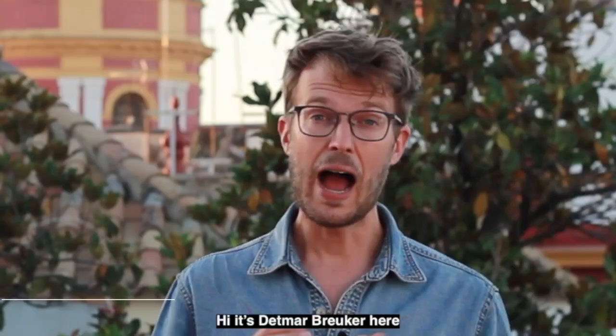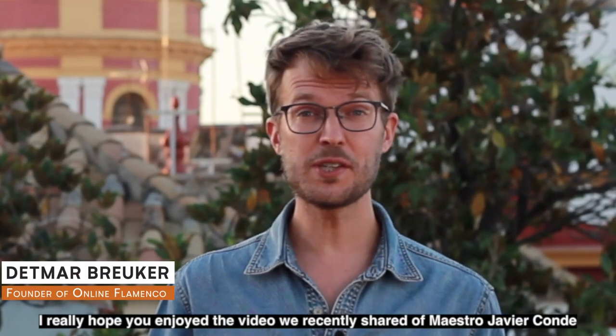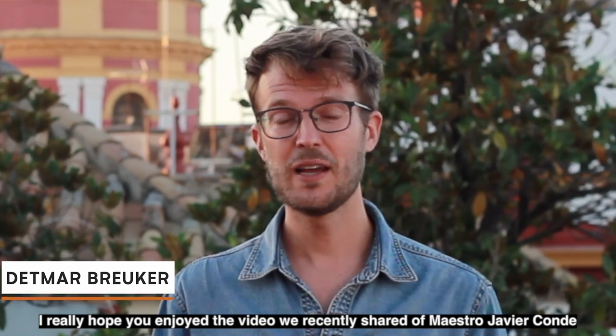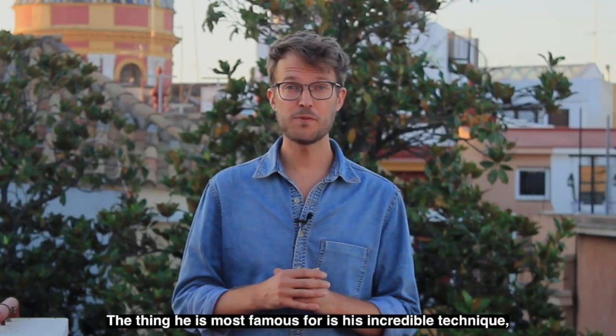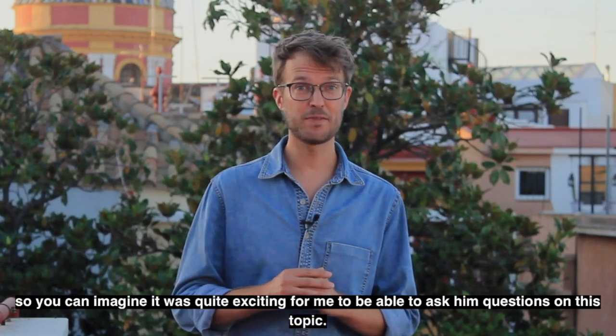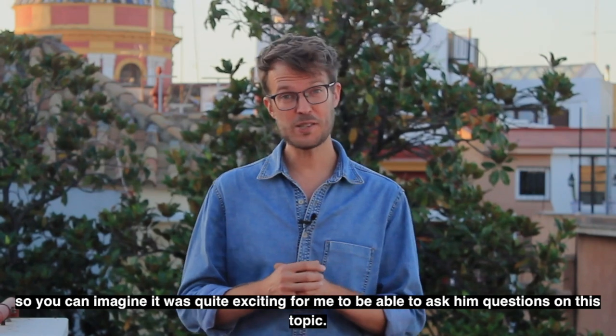Hi, it's Detmar Breuke here. I really hope you've enjoyed the video we recently shared of Maestro Javier Conde, one of Spain's youngest guitar prodigies. The thing he's most famous for is his incredible technique, so you can imagine it was quite exciting for me to be able to ask him questions on this topic.